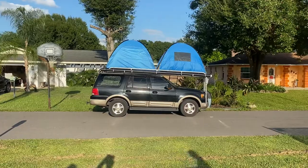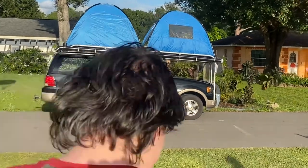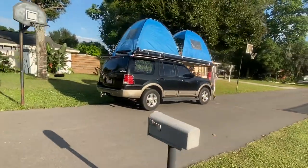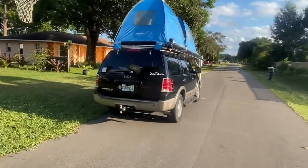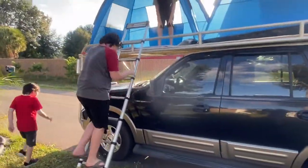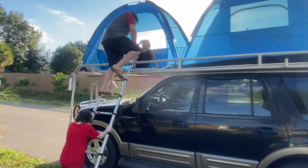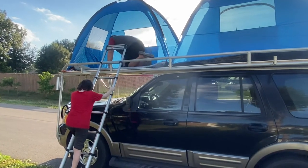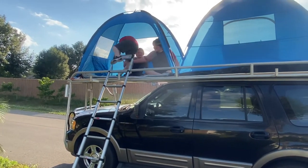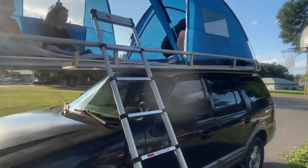We just got the tents that you saw us building done. Go ahead and check it out. Grab the ladder, hold the ladder for the next guy. Help Jay up — grab a hold of his shoelaces. We don't want to get him falling down on video. Go to the other tent — what do you think, guys?